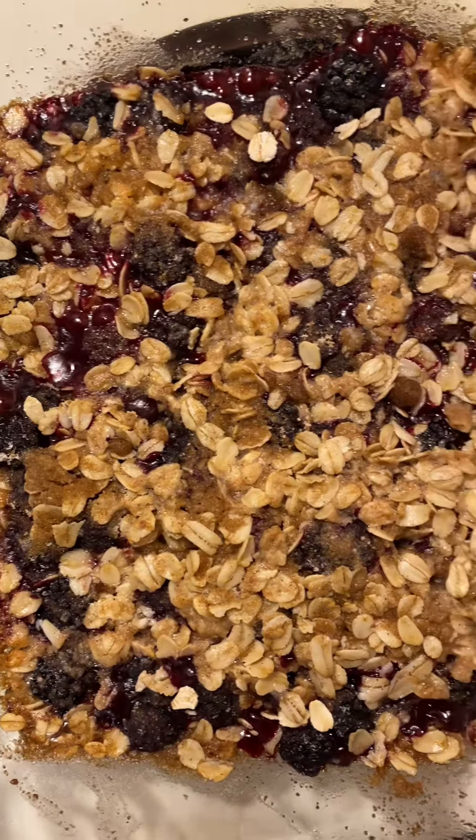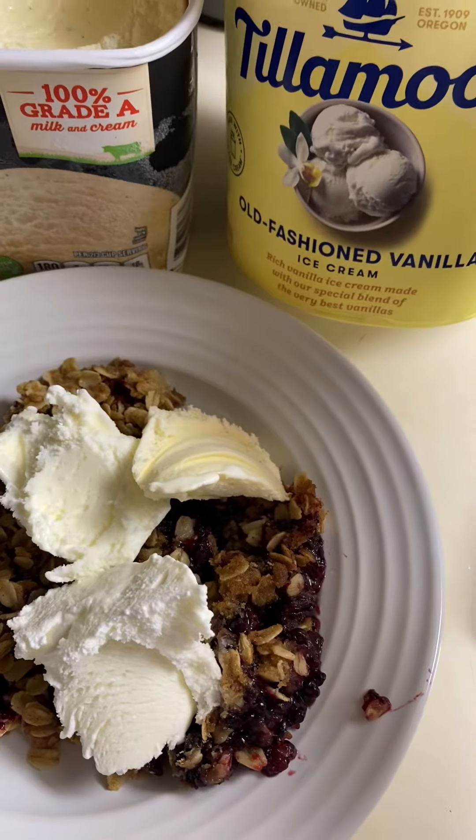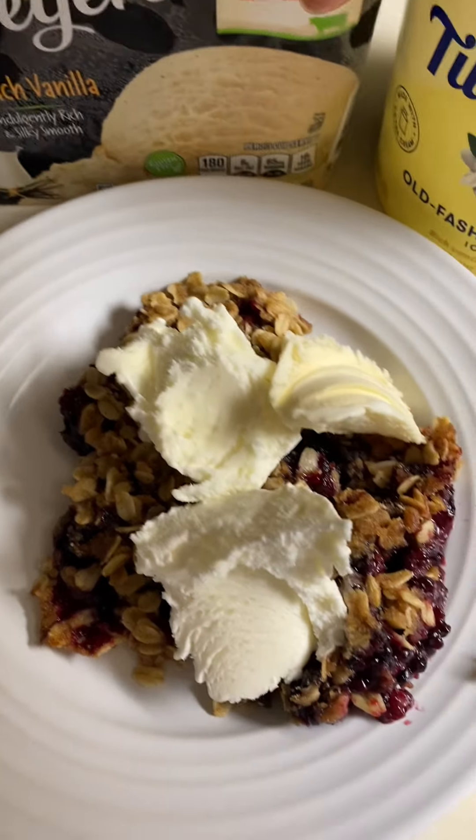It's bubbling. I don't know when I eat the approach — I don't like it. It's bubbling. It's hot, it's hot, oh that's hot!